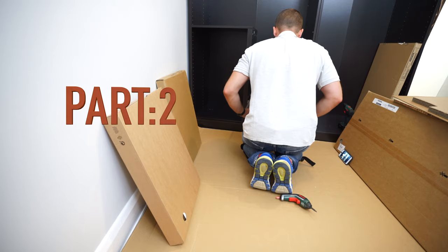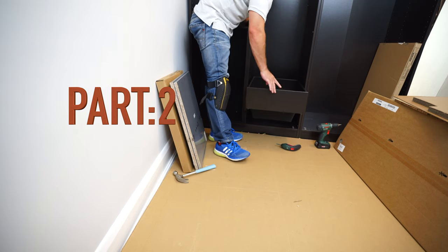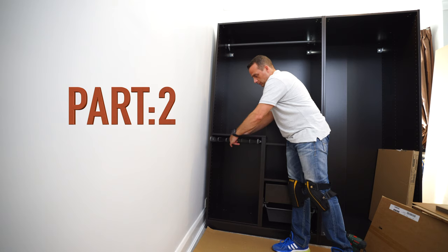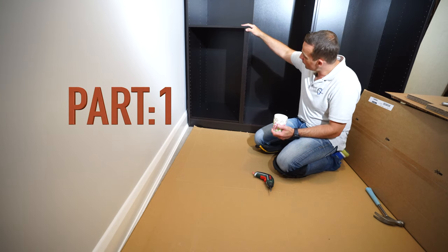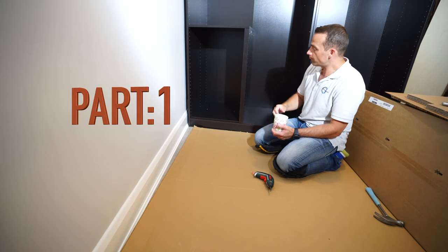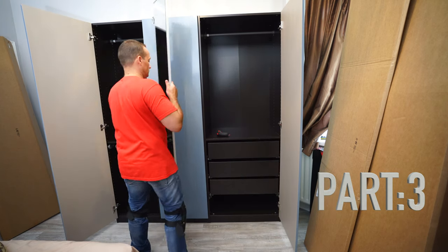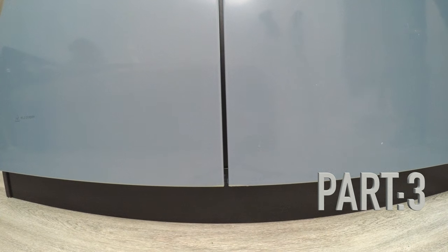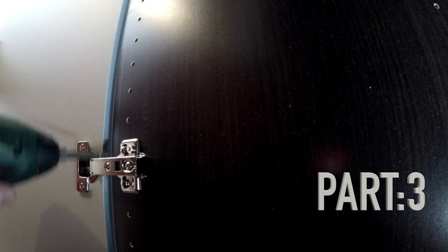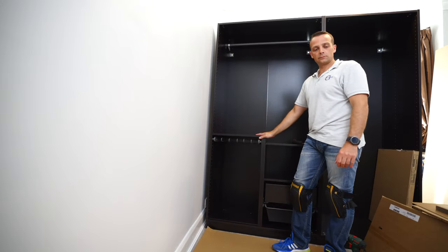We continue with the PAX wardrobe series. In part 2, I will show you how to install the wire basket drawer, shelves, trouser hanger, and the hanging rail. If you want to see the previous part, I did the divider for the PAX wardrobe. In part 3, I will show you everything about the hinge doors - how to install the hinges, how to align the doors properly if they're not lining up, and what to do with the frames beforehand to avoid problems with the hinges later on. Let's do part 2 now.